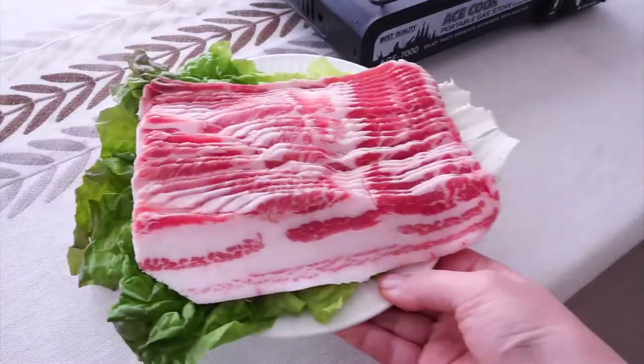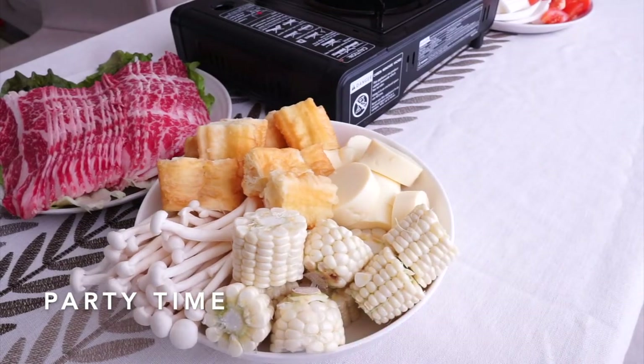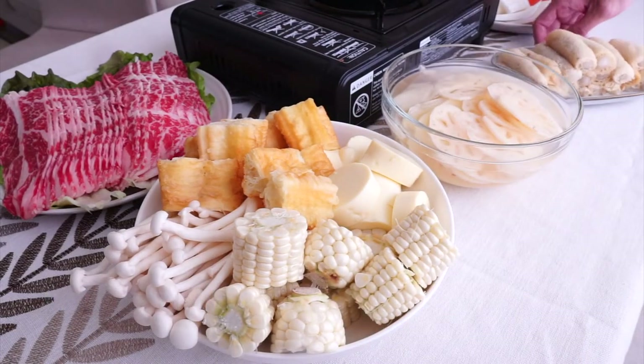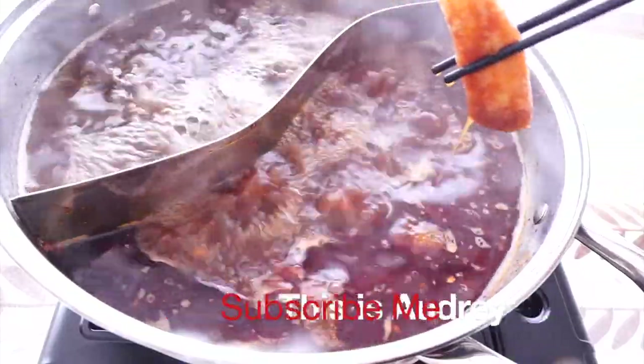Now it is party time! Put everything around the pot and it is ready to go. This is Audrey — I hope you enjoy it. Happy Thanksgiving everybody, I will see you next week. Bye!